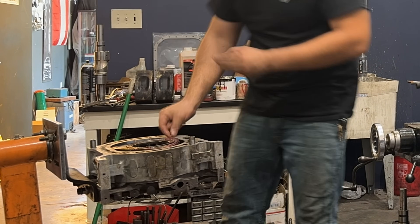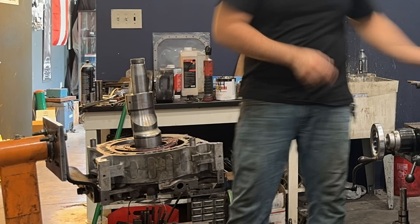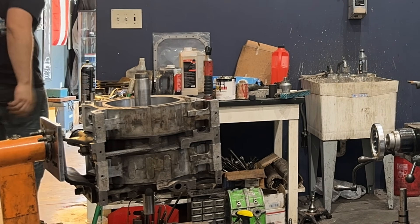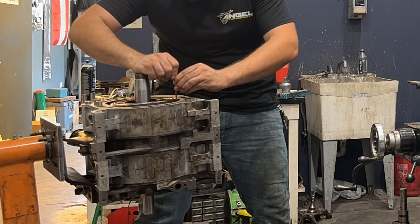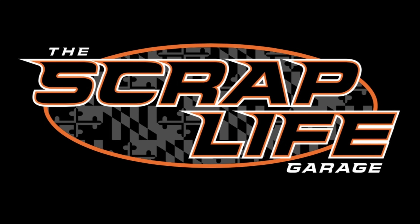It's obvious that Mike knows these rotaries through and through. If you want more technical info on this engine, head on over to his channel linked down in the description below, where there's a video on this engine's construction. As for the full build on the CYM, be sure to stay tuned to the main Scrap Life Garage YouTube channel very soon. We'll see you next time.